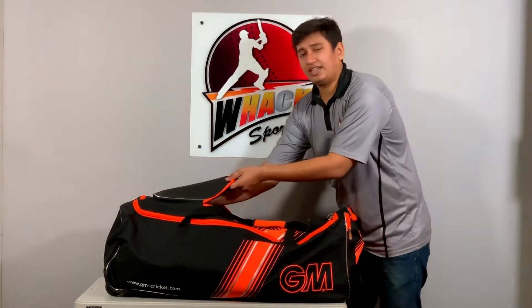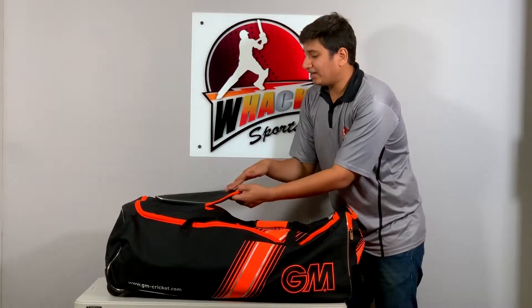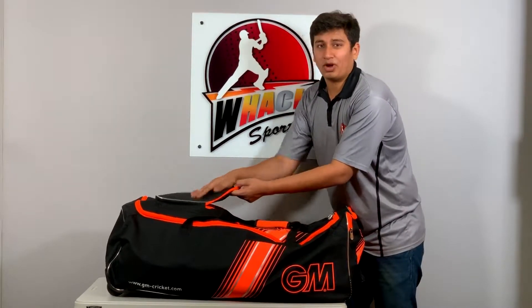Up top you get this deep pocket — it's pretty big and you can store a fair bit of extras in there. You also get a nice soft and supple material up top to touch.